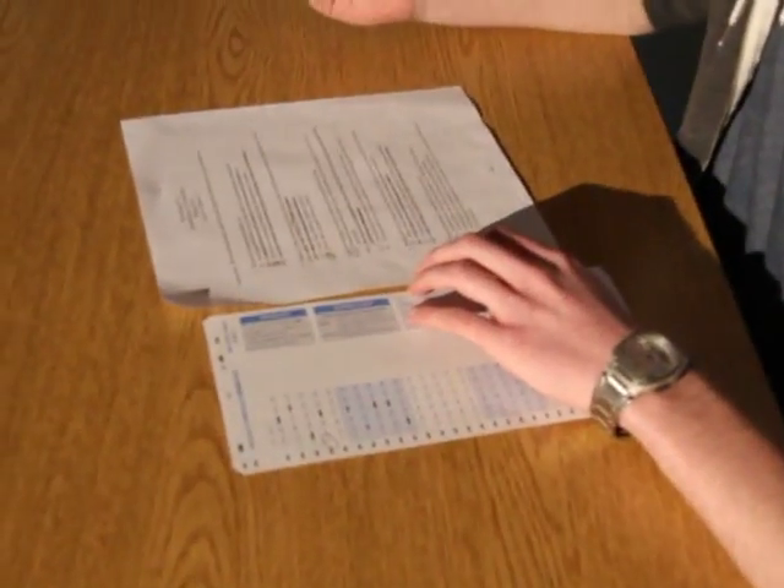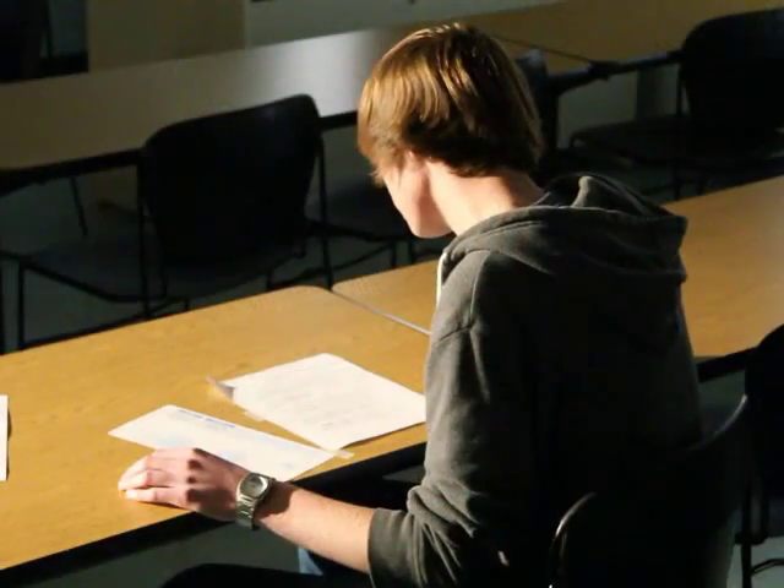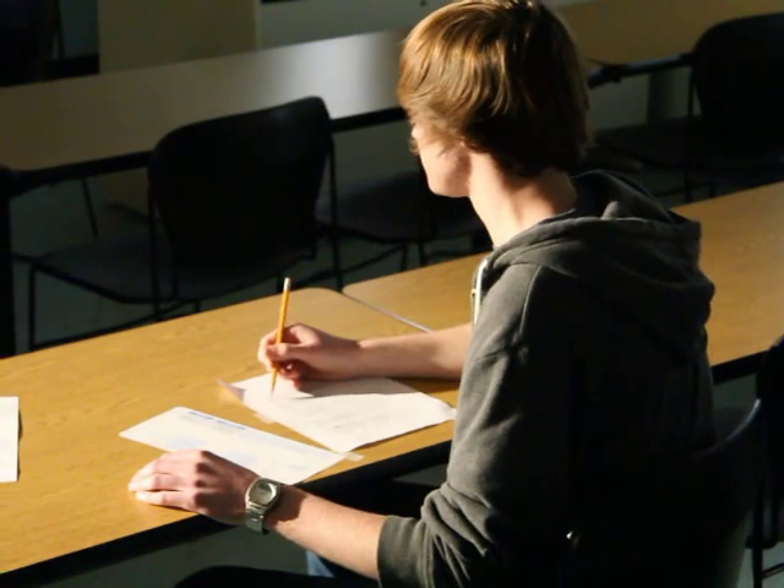It is important to know how much time you will have to complete the exam before you start. It is also important to carefully read the directions on the exam. Sometimes there can be specific rules, tips, or hints embedded in the directions.